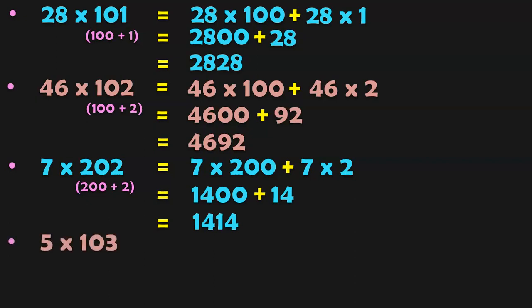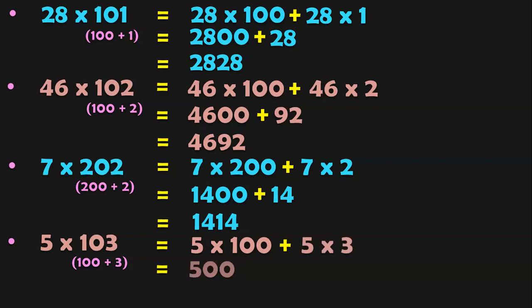5 into 103. 103 can be written as 100 plus 3. So 5 into 100 plus 5 into 3. 5 into 100 is 500, plus 5 into 3 is 15. When you add these two, you get the answer 515.